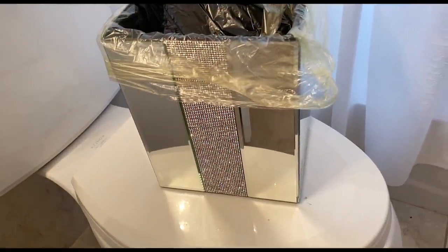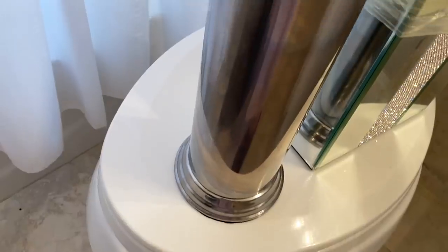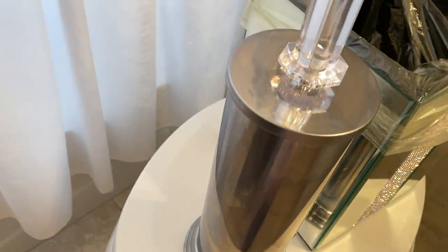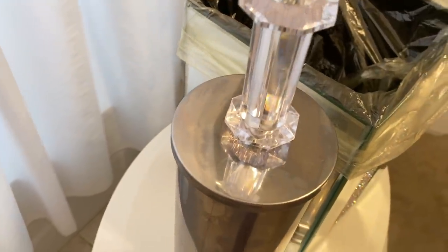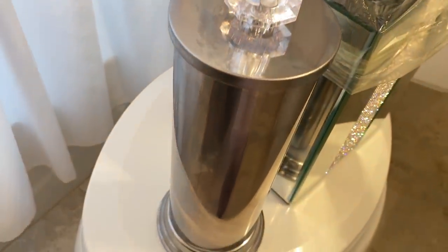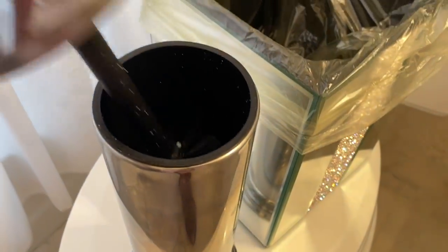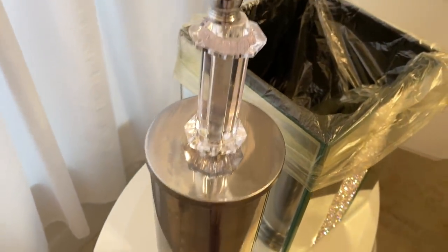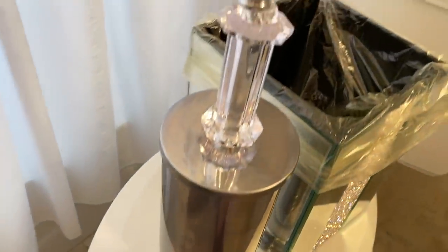My glam garbage can is from HomeGoods. And this is my toilet bowl cleaner from HomeGoods — it's very nice and pretty. I really like it, but the little brush kept coming out when cleaning the toilet with it. It's a turn-off for me so I would not recommend it, though it is undeniably very stylish.